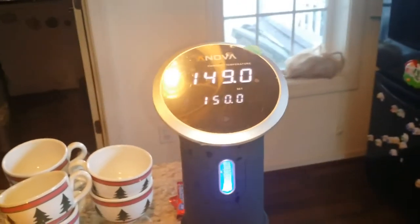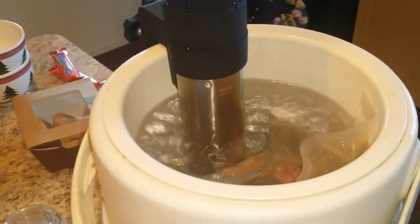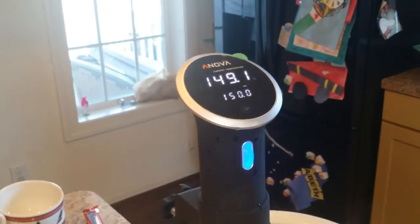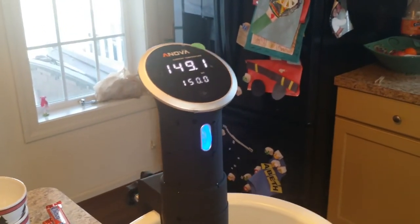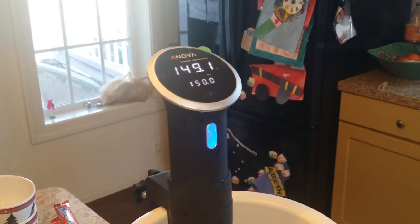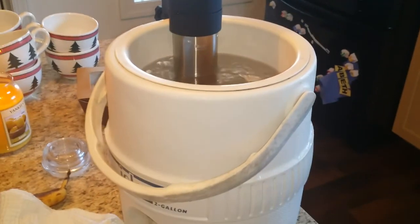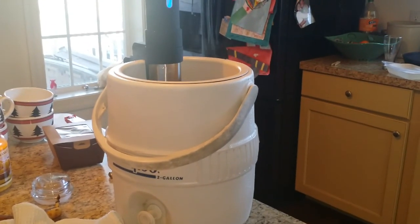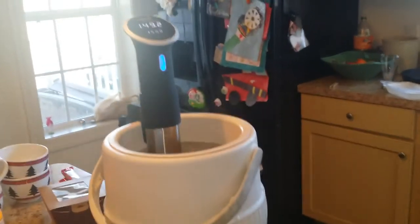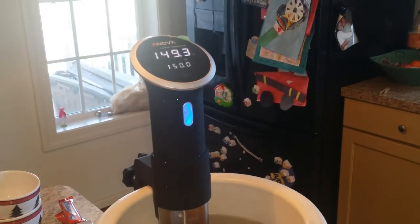All right guys, doing my first sous vide video here — beef short ribs at 150 degrees for 12 hours. I saw this on a YouTube video. I just got the sous vide for Christmas, and I'm using a two-gallon igloo cooler with just hot water and a thermometer.